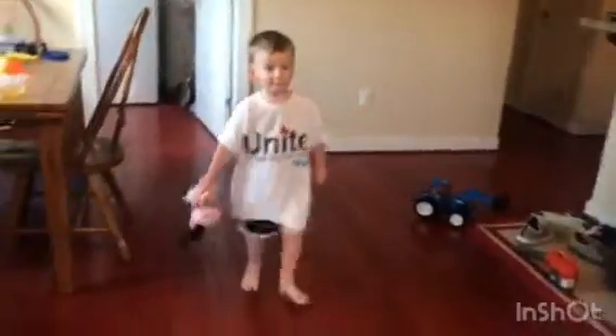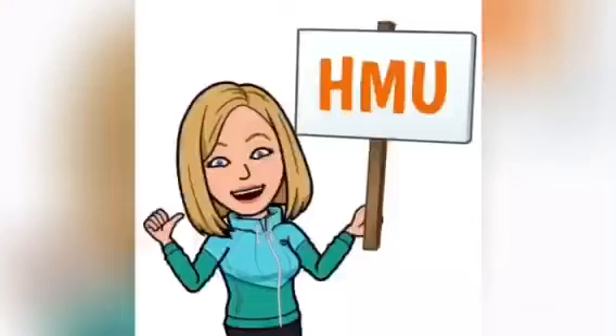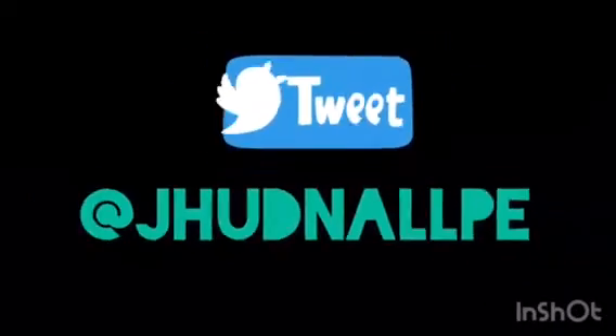Palmer and I got eight. Good job, bud. High five. See if you guys can beat eight shots into the basket. I hope you had fun. As always, don't forget — hit me up on Twitter at jhudnellpe.